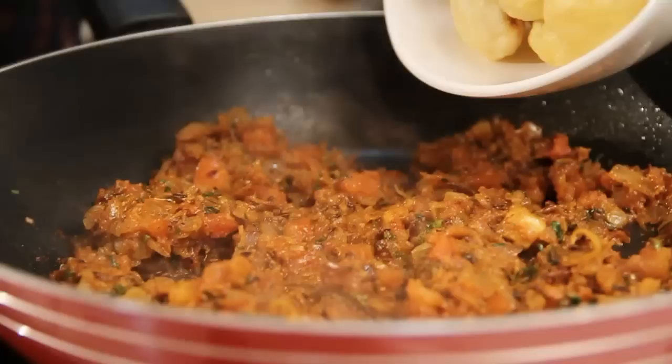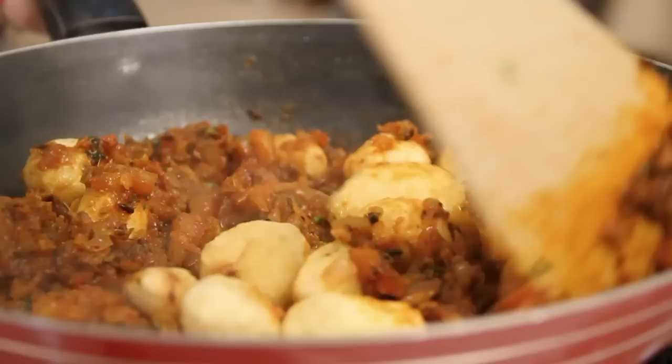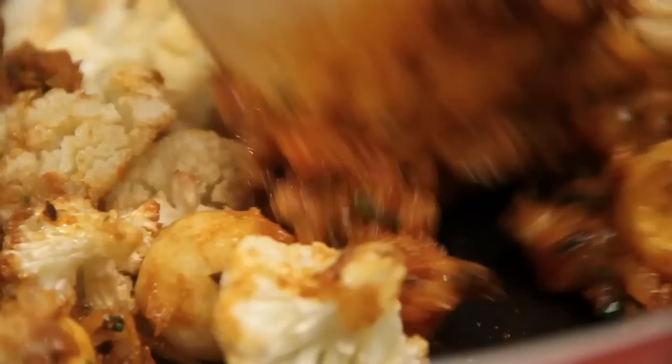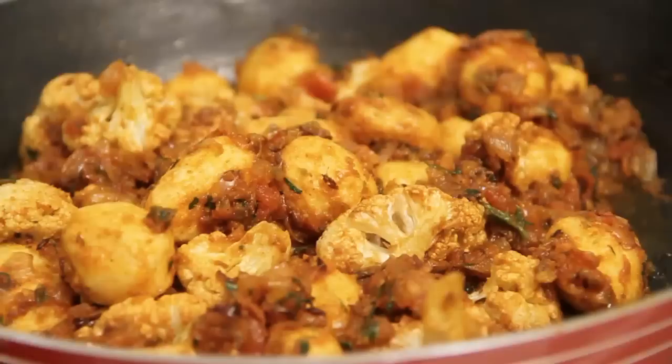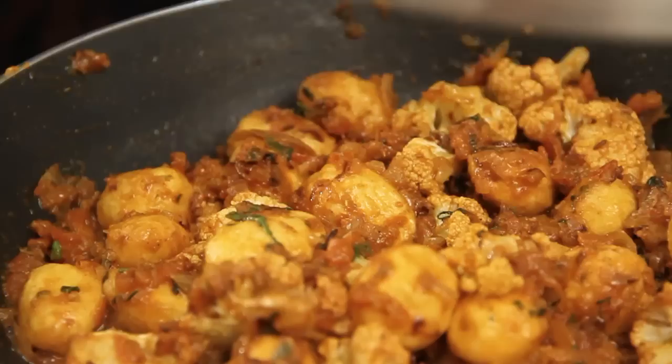Let's add the baby potatoes. Stir it well. Also let's throw in my fried cauliflower. Stir it well. I'm going to add in a little bit of water — just maybe 1 fourth cup — and let it simmer for 5 minutes. I've added a little bit of salt already, so I'll just throw in a little more. Stir it well. Cover it and let it simmer for 5 minutes.